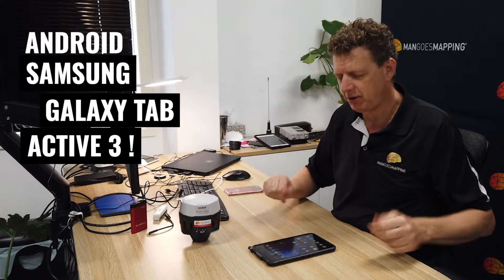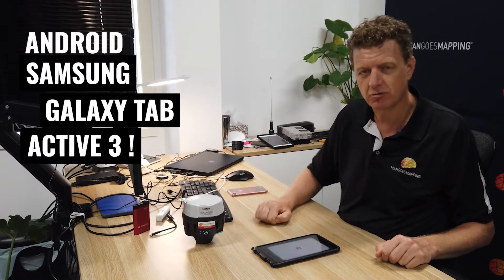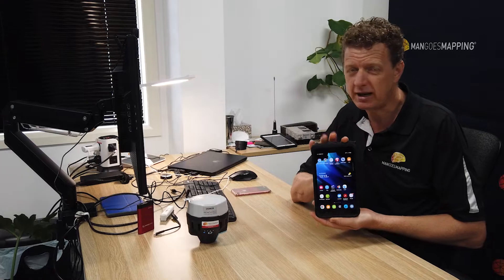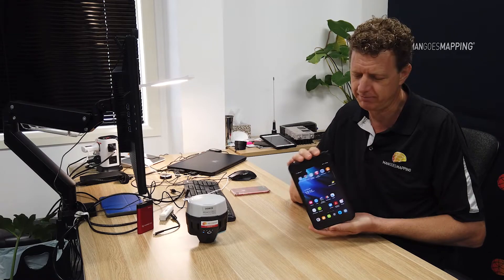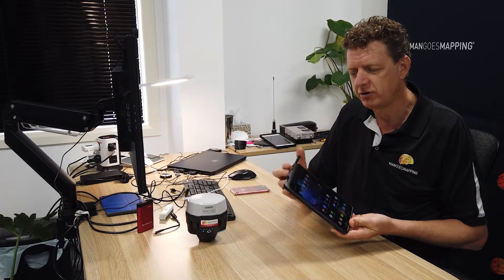The benefits of this tablet are that it's incredibly rugged — I believe it has Gorilla Glass, so it's very tough. It's quite powerful, and very affordable; they're less than a thousand dollars, somewhere between six hundred and a thousand dollars depending on the specs and where you buy it. It has an external pen so you can use it with precision, yet it also works with your fingers. And if you modify the settings and the sensitivity of the touchscreen, you can even use it with gloves on.